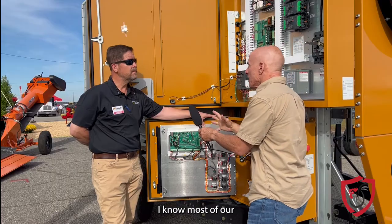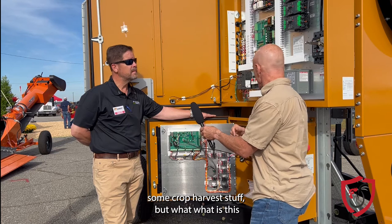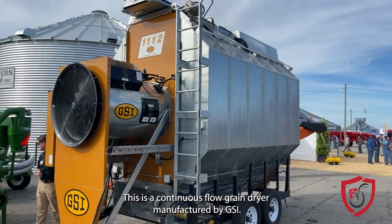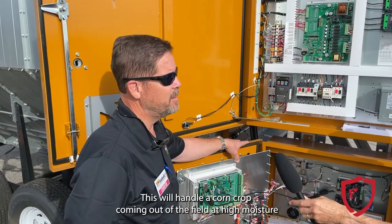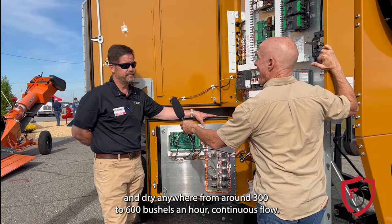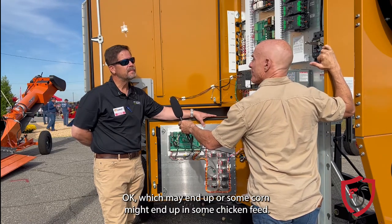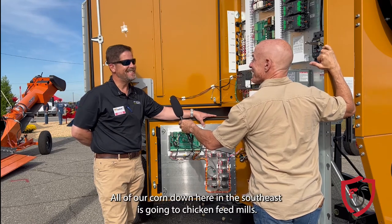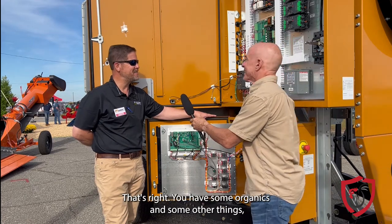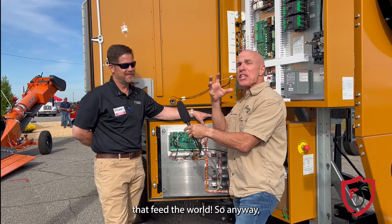So what are we looking at here? This is a continuous flow grain dryer manufactured by GSI. This will handle a corn crop coming out of the field at high moisture and dry anywhere from around 300 to 600 bushels an hour. Most all of our corn down here in the southeast is going to chicken feed mills — so Hal feeds the chickens that feed the world.